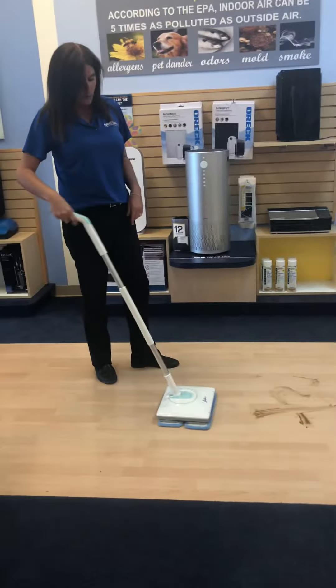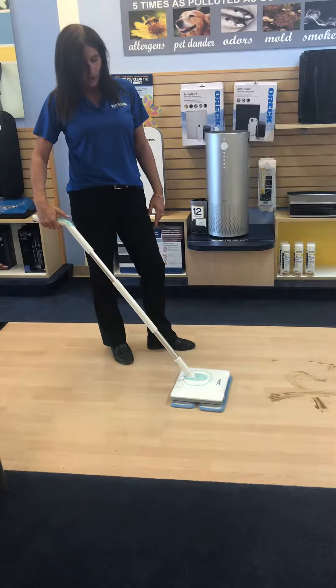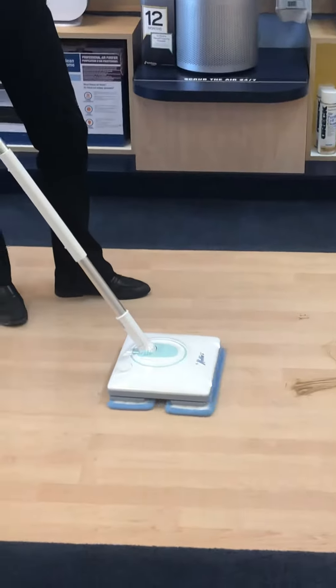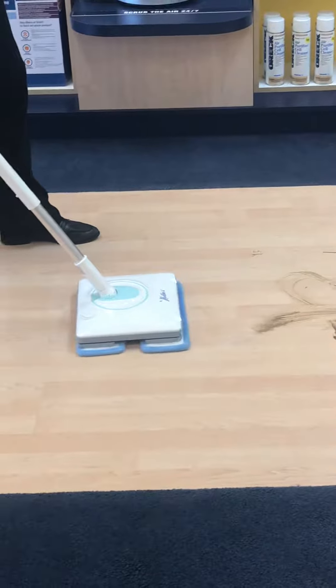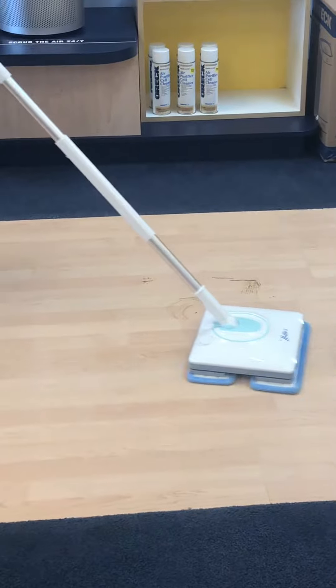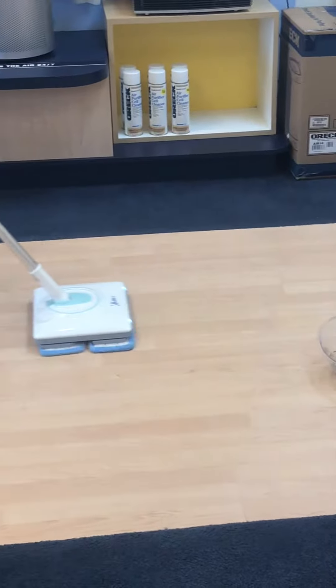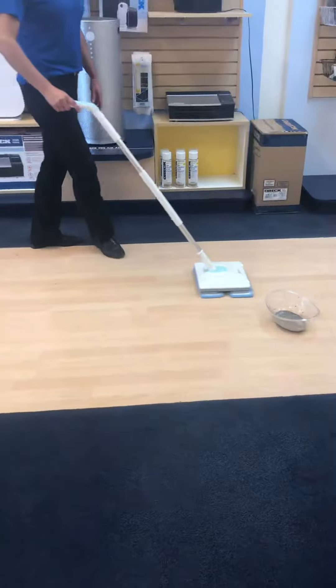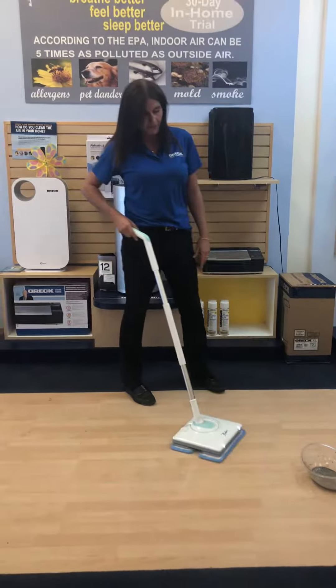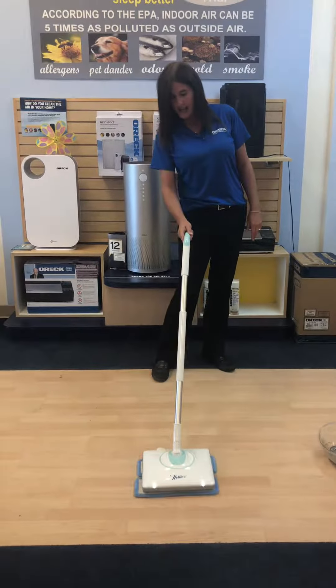Basically, you just pull back the handle. The LED lights do come on. When you turn it on, it starts to oscillate. You spray your cleaning solution down and it basically picks it up all by itself. It leaves no streaks behind. The pads are washable.